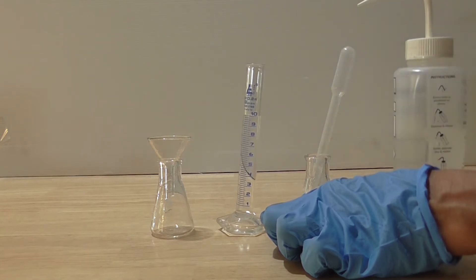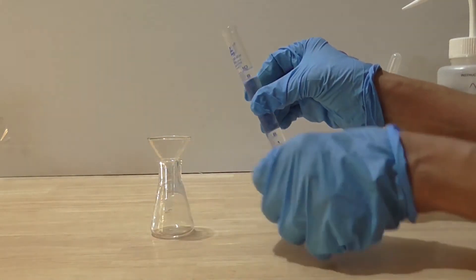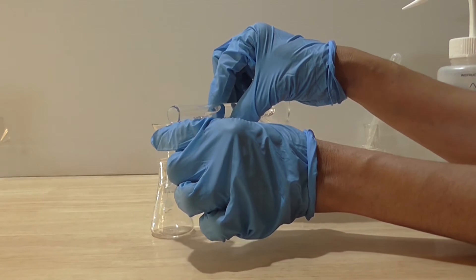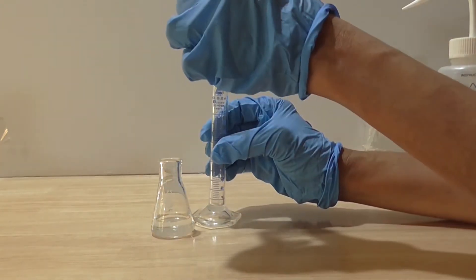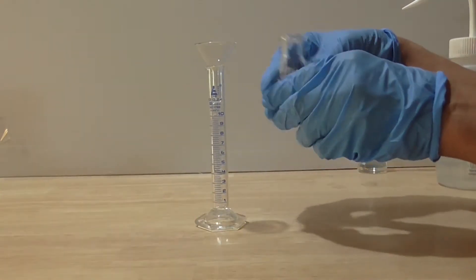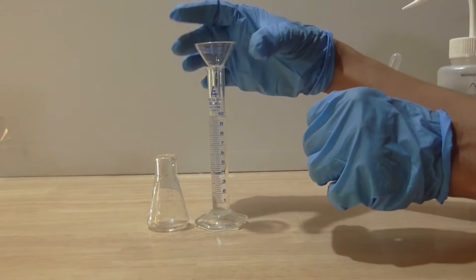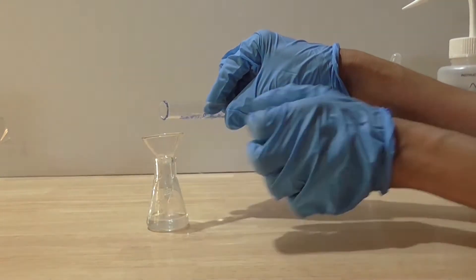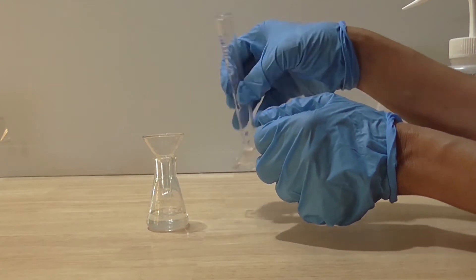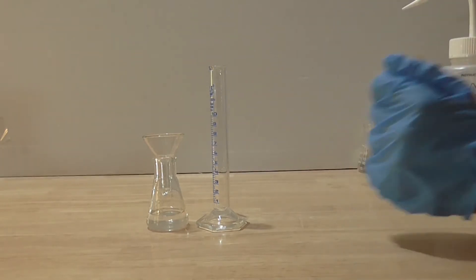I then pour the 0.1 molar acid from the cylinder into the dry clean flask, and I pour it back again to ensure it is well mixed. I now have hydrochloric acid that is 0.1 molar, and I am ready to proceed with my next dilution.